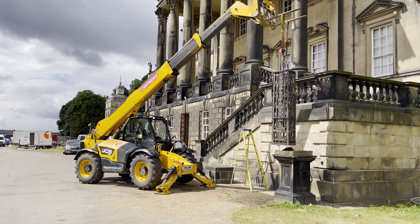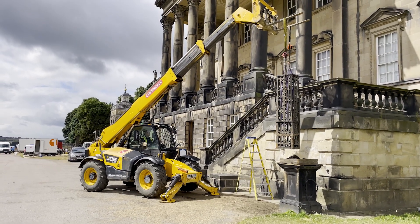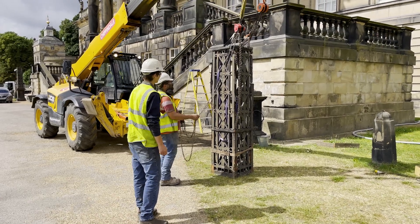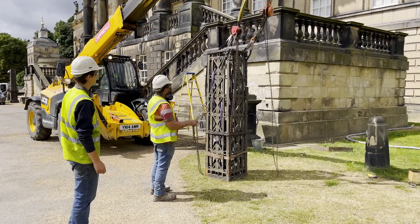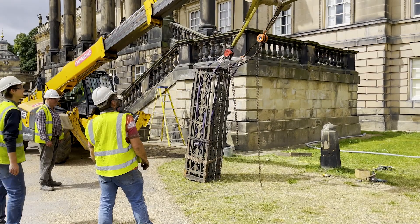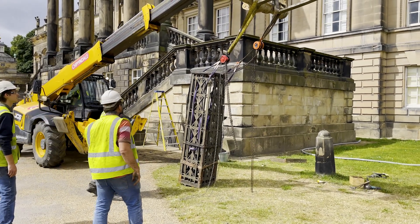The restoration of the lamp standards has been undertaken by a number of local companies. It has been made possible thanks to a single donation from the Elizabeth Kayser Charitable Trust, and we're incredibly grateful for this generosity. Without this donation, the work simply couldn't have taken place.